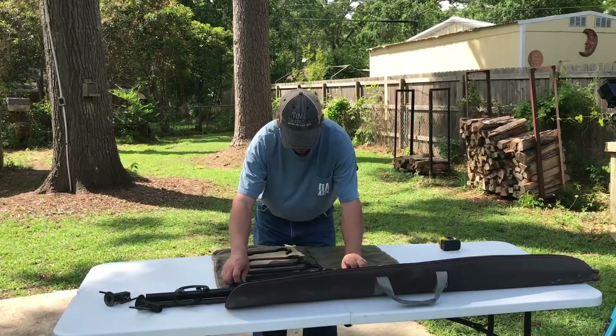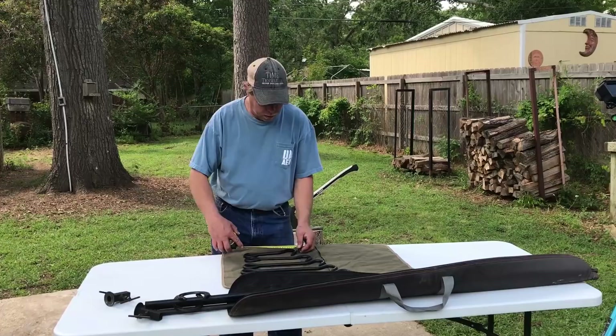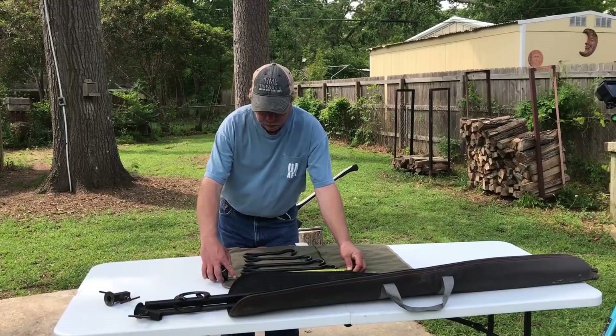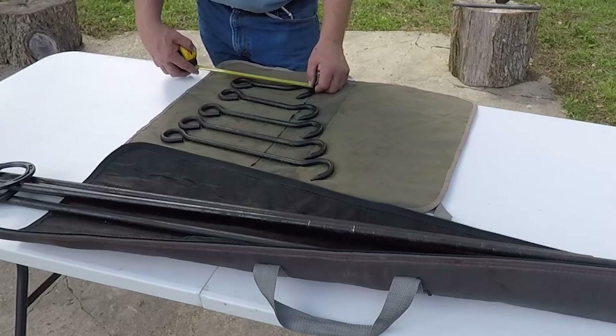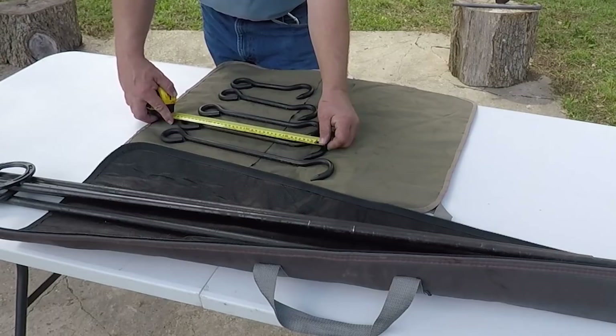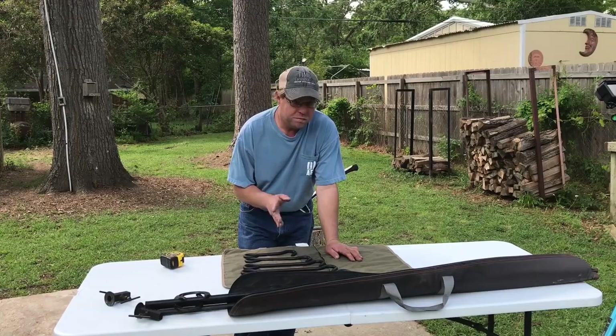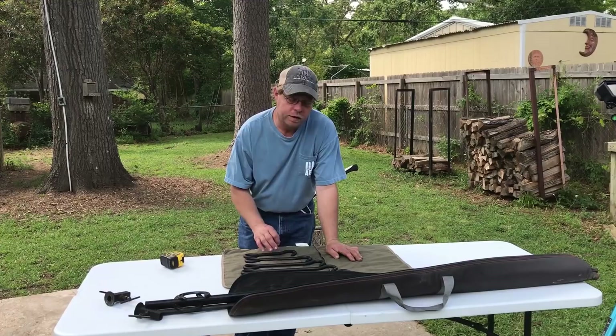Here's the hooks. The hooks are made out of half-inch round stock. The shortest one is nine inches and the longest one is 17 inches. They are two inches different in each one — so you've got a 9, an 11, a 13, a 15, and a 17. What this does is it allows you to have roughly 50 degrees difference in each hook just by lowering it down two inches.